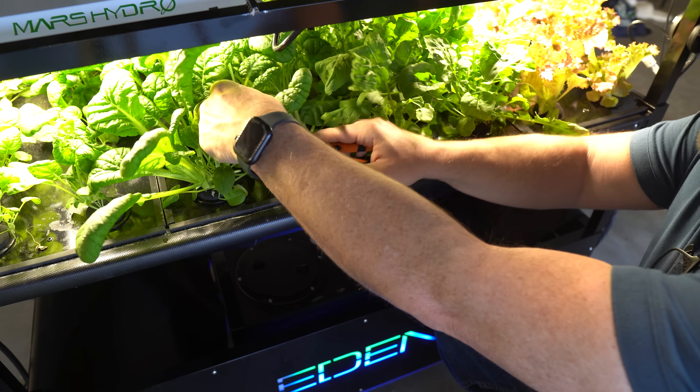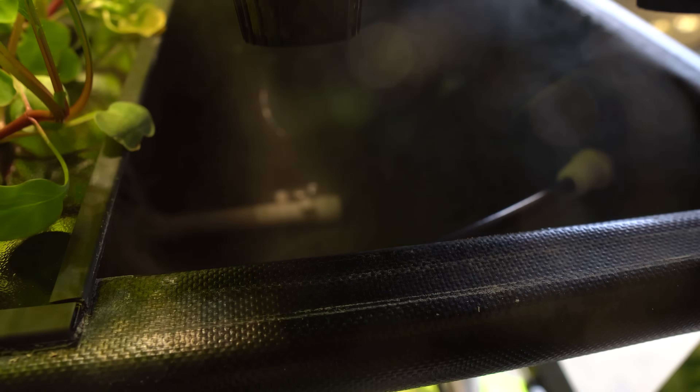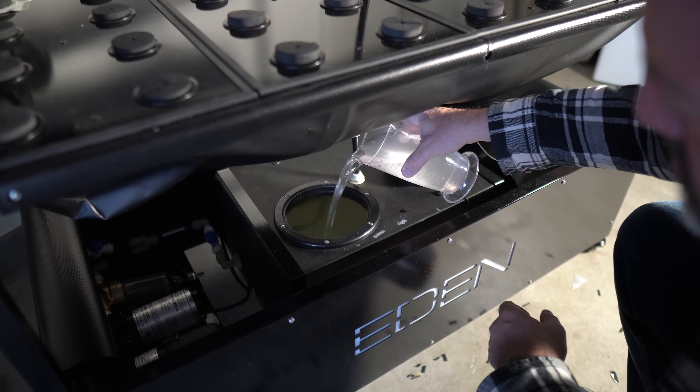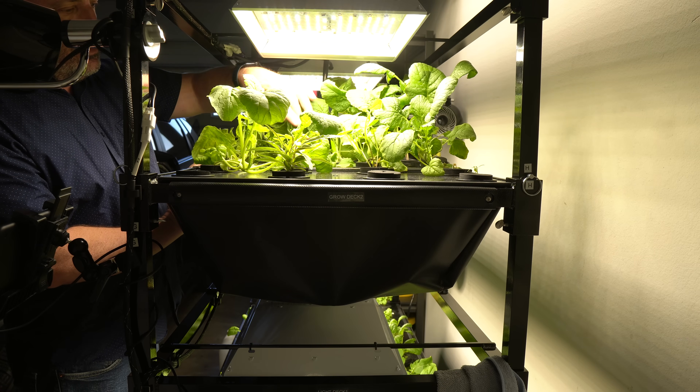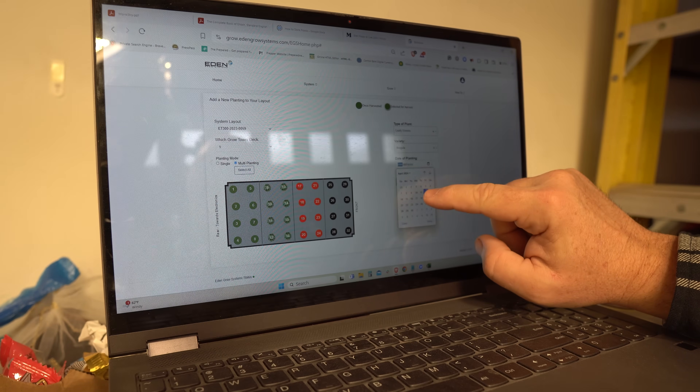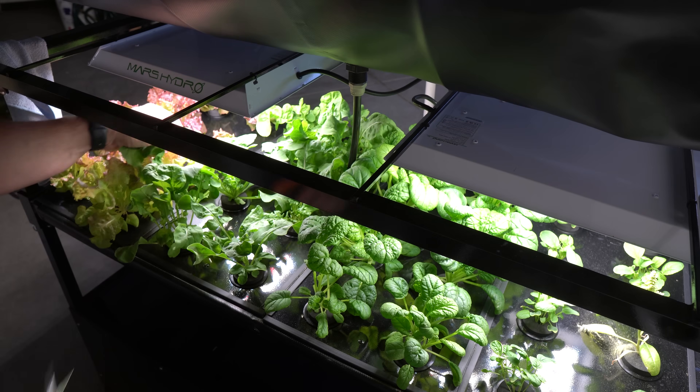In this video, we're going to examine the pros and cons of the Eat'n Grow Aeroponic Grow System. Occasionally, we come across a product that is so unique that, even though it falls outside our typical expertise, we feel compelled to test it to see if the average prepper could benefit from it.